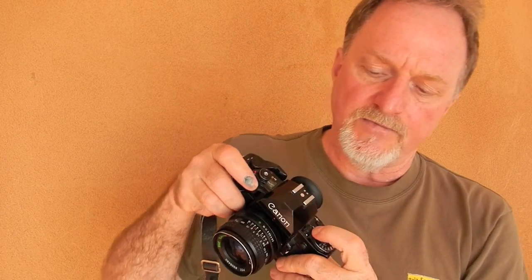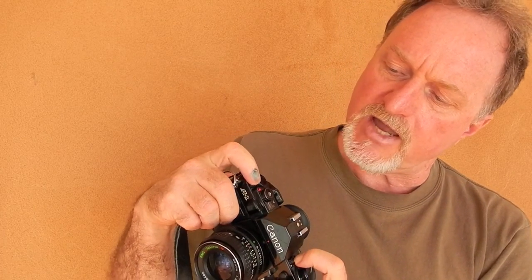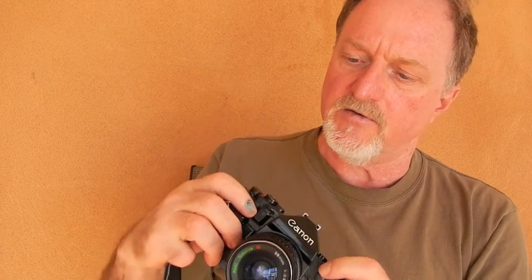For doing long exposures, this switch controls whether the exposure information will actually show in the viewfinder. There's a viewfinder shutter as well. The button at the center of that switch is your battery check — it lights up this red LED over here. It'll also do multiple exposures: if you set this and wind it on, it will cock the shutter without actually advancing the film.